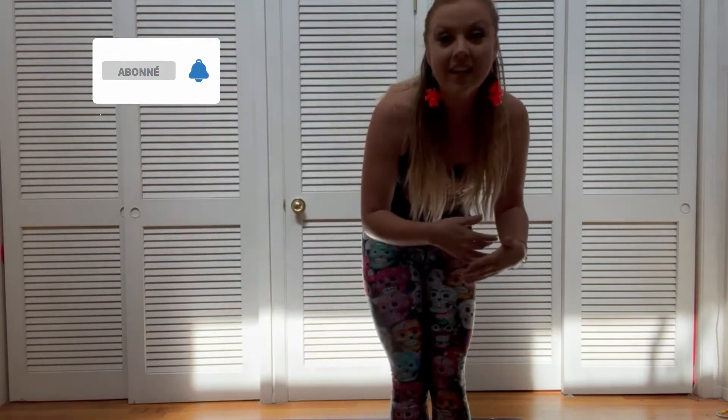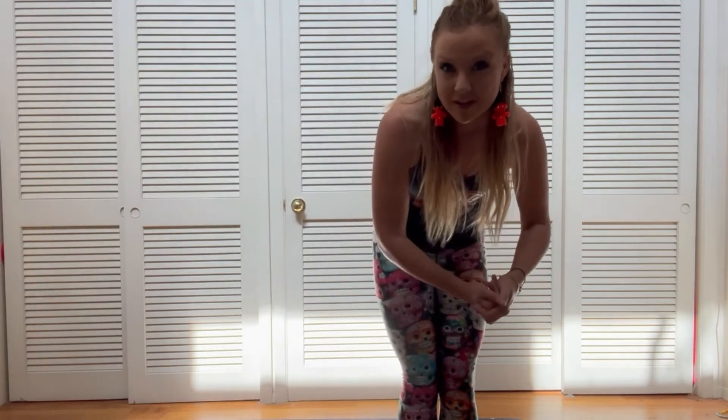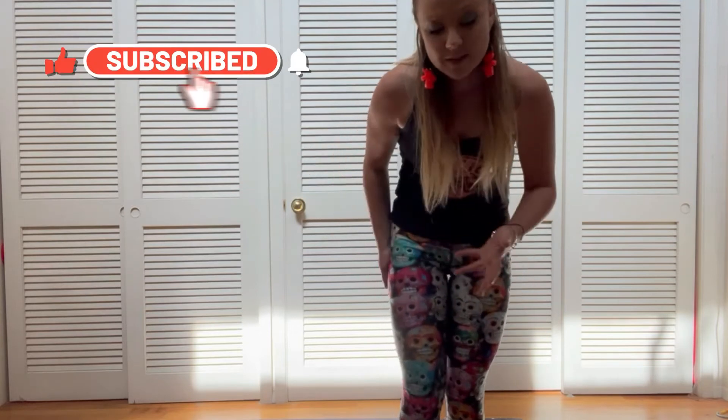This quick little workout should have gotten your heart up and made you feel good. Thank you guys so much for joining me — don't forget to like, comment, subscribe, all those things. See you guys tomorrow!